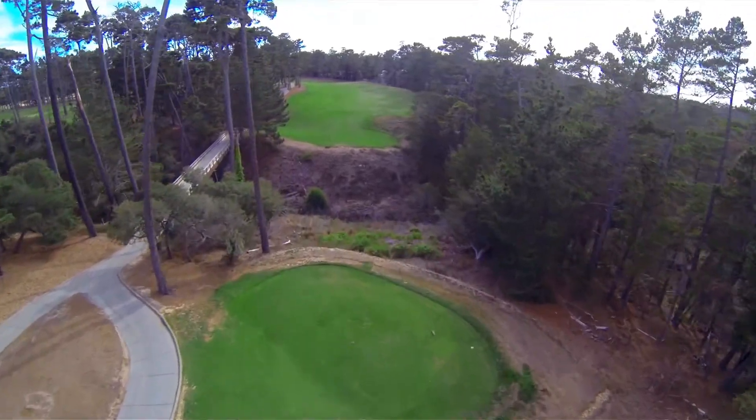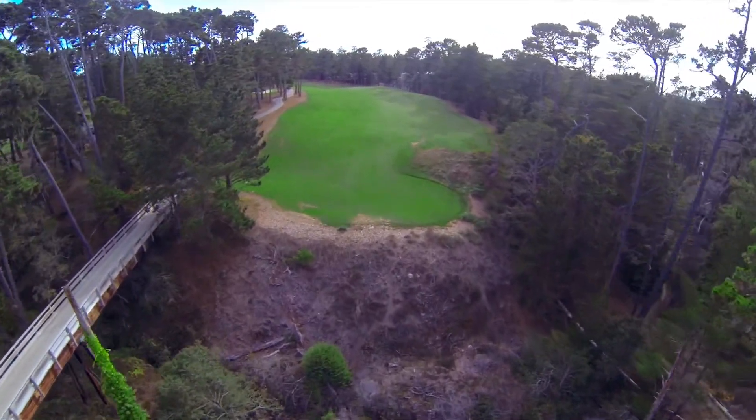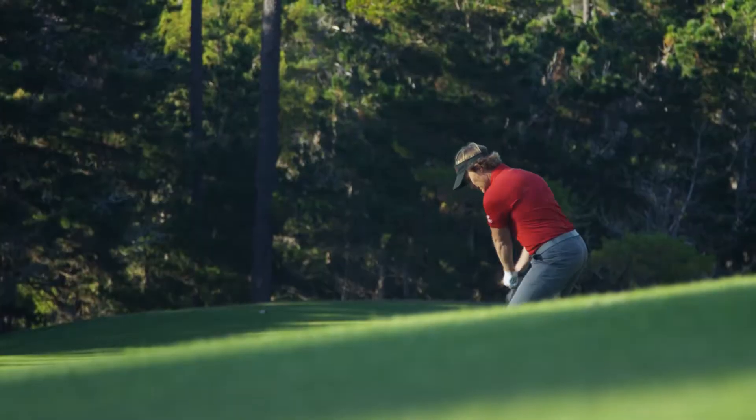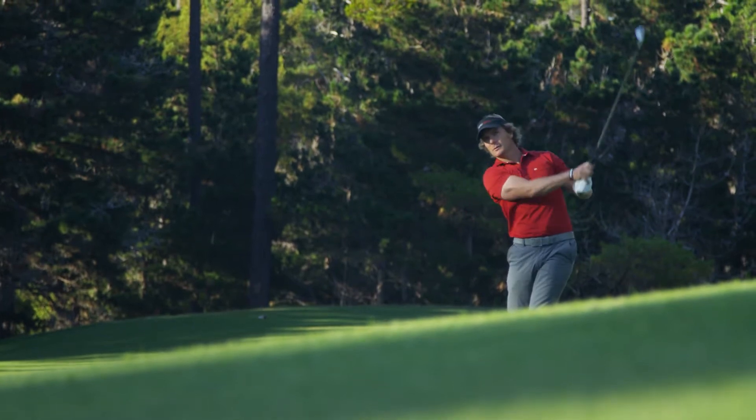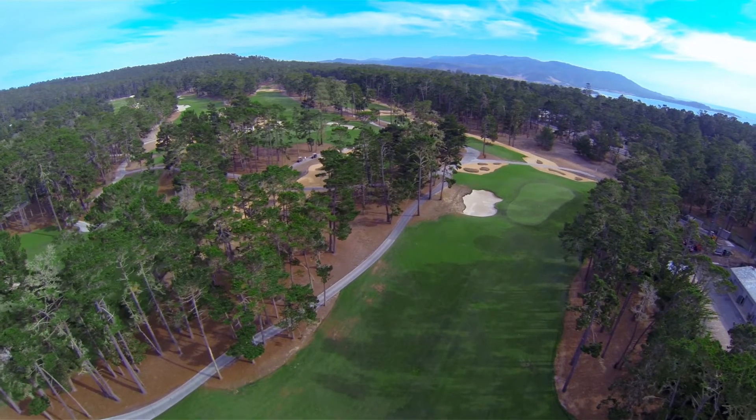The third hole of Poppy Hills is a sharp dog leg left with a generous landing area off the tee. A drive down the left side cuts the corner, but leaves a hanging lie in a blind approach. Find the right side of the fairway and you'll have a much more visible, but longer shot from a flatter lie.